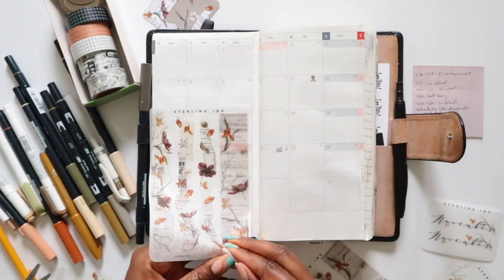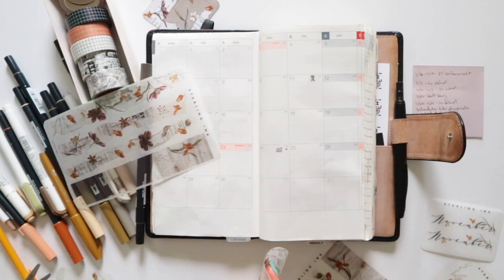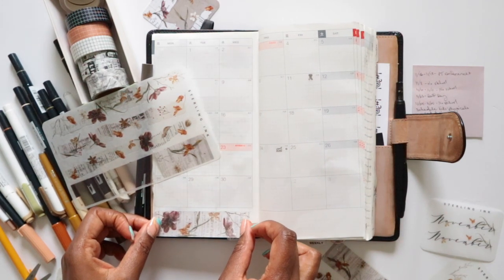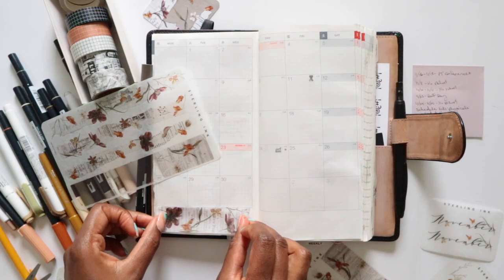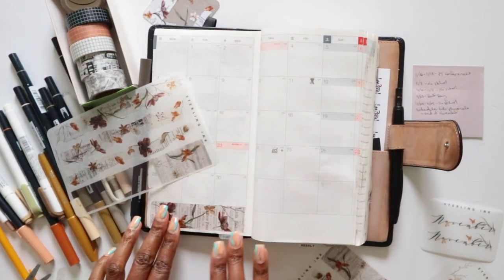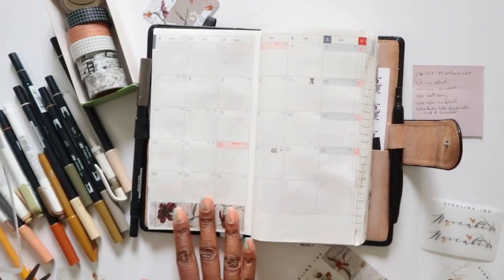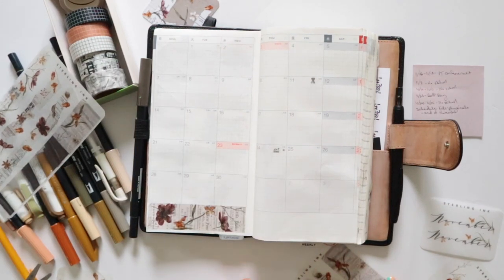When I first saw this kit I thought it was very similar to the October kit, but it's really not. October was those fall and autumn colors, but this one is much different — it has the added flair with the newspaper look behind the florals, which I think is really pretty. It also has a lot of foiling this month going on, which is nice.